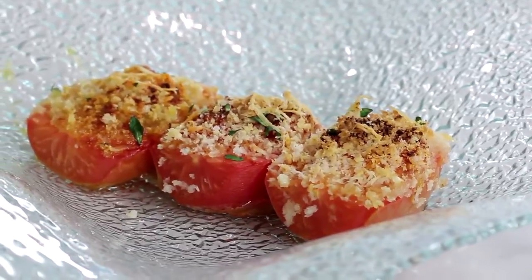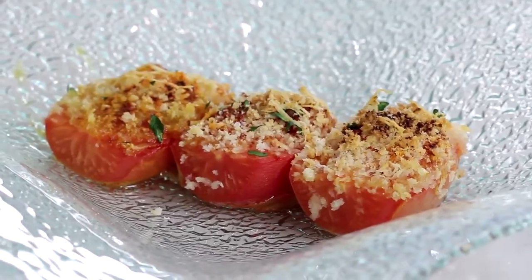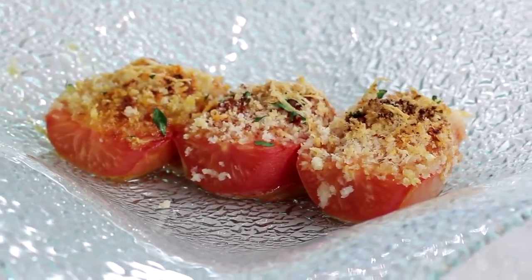I like to serve these tasty tomatoes alongside grilled steak or atop spaghetti with homemade marinara sauce. They add that extra touch.